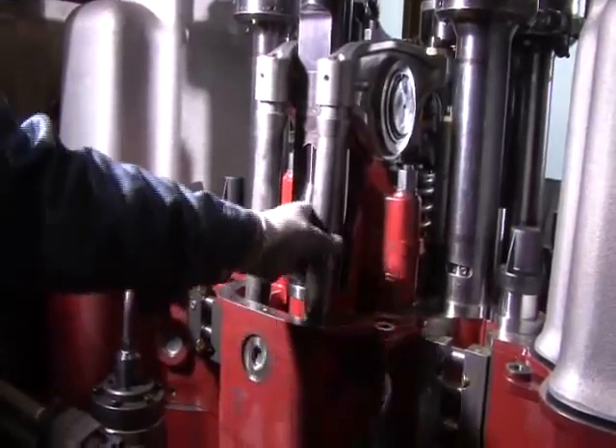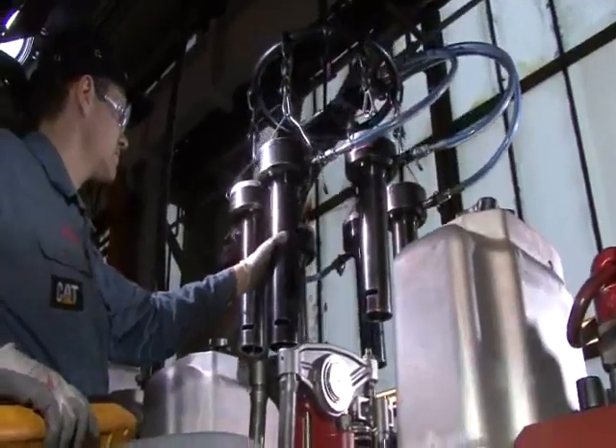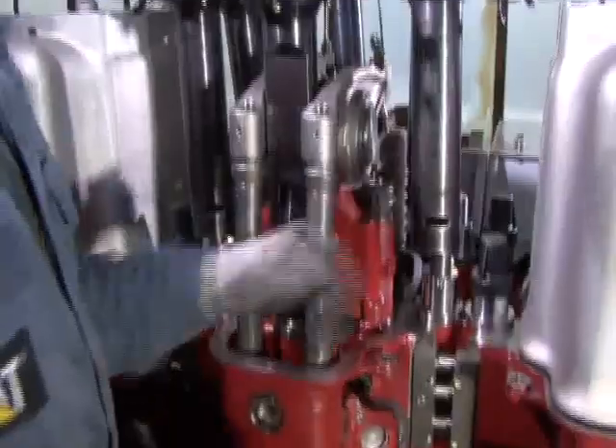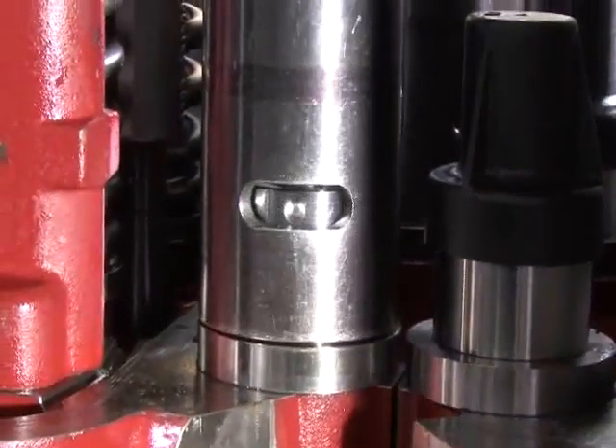Before loosening the cylinder head nuts, the push rods are checked for possible obstructions. The hydraulic device for loosening the cylinder head nuts is then put in place.